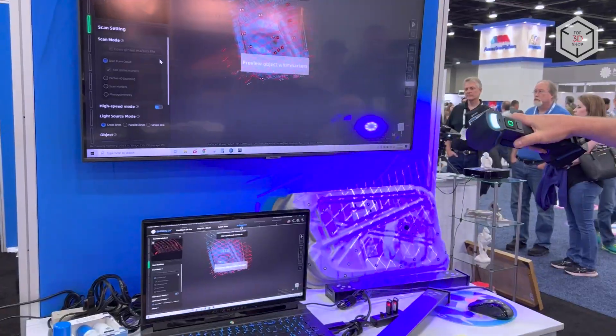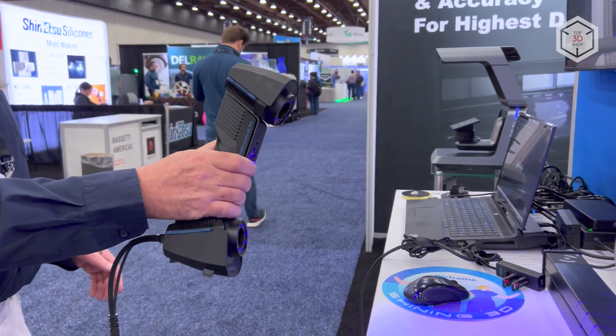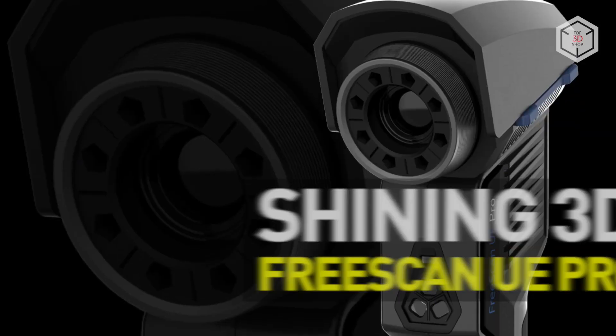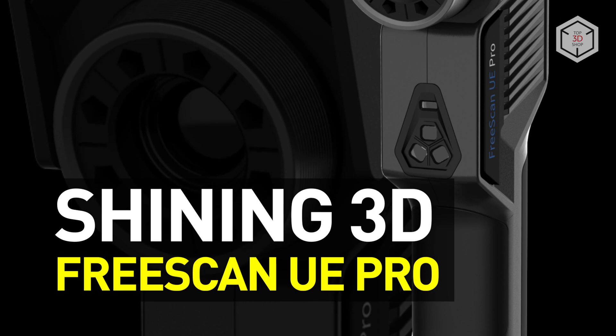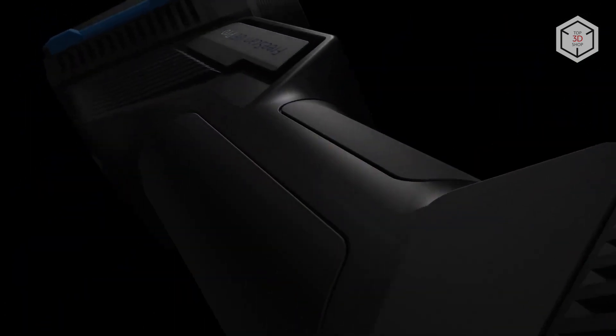Hi everyone, this is Top 3D Shop, and in this video we'll tell you about the fast, high-precision FreeScan UE Pro portable 3D scanner by Shining 3D. The FreeScan UE Pro is a compact handheld device that embraces